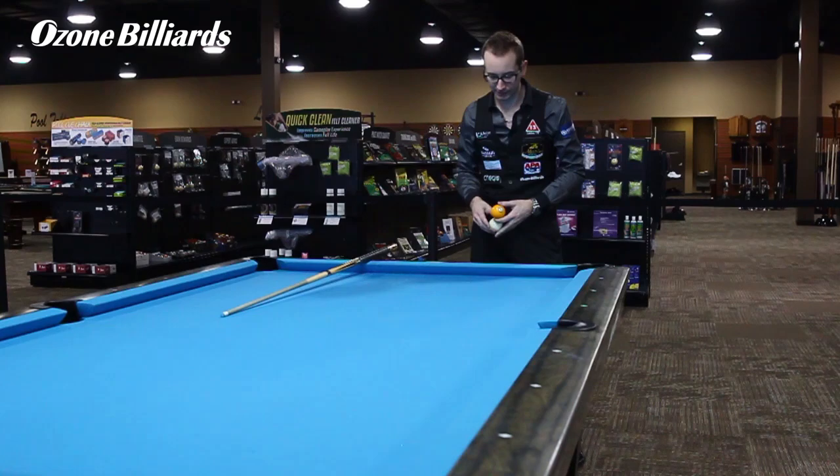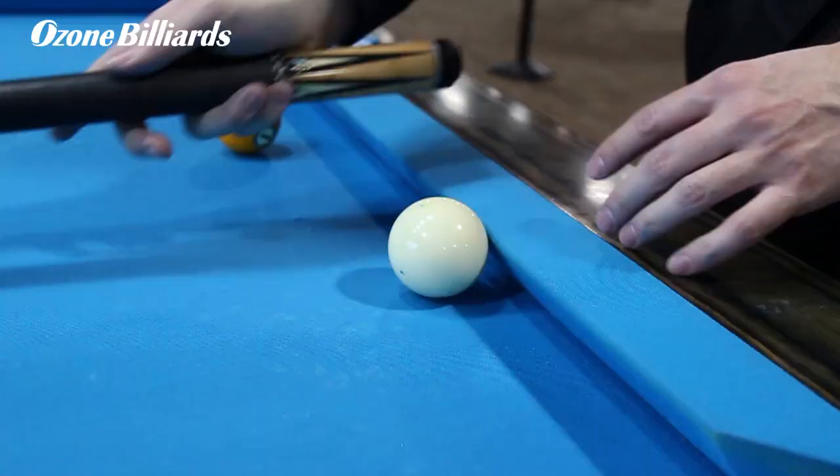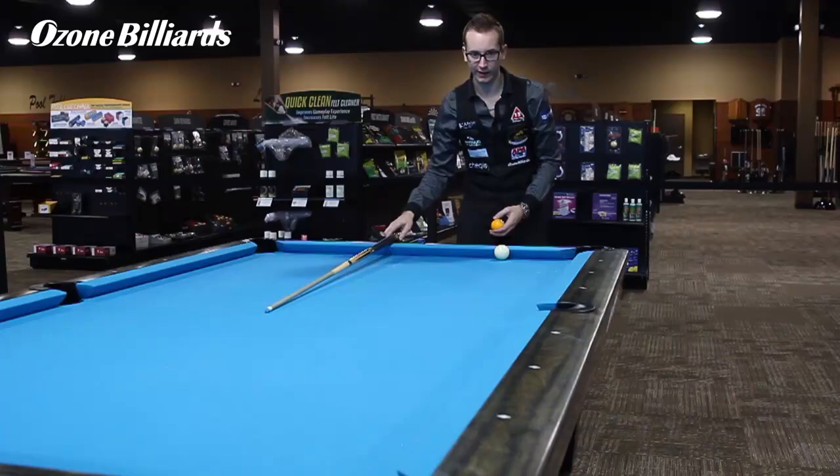For the passing lane shot, what you're going to start with is the cue ball right here. Usually what I do is I take the diamond again, put the cue right by it, then put the cue ball to the left side of it.